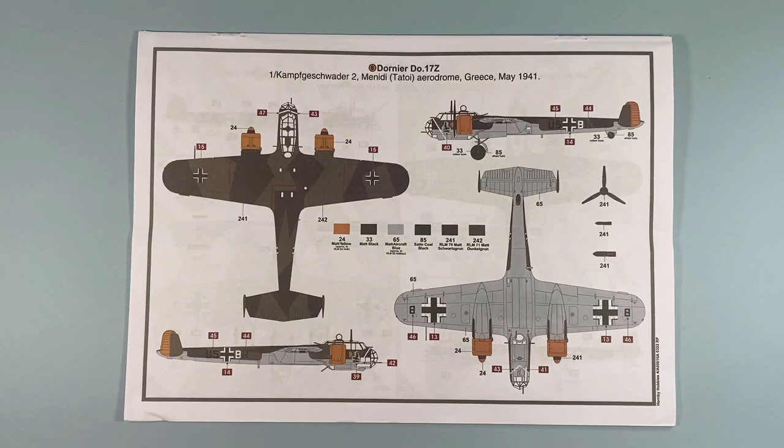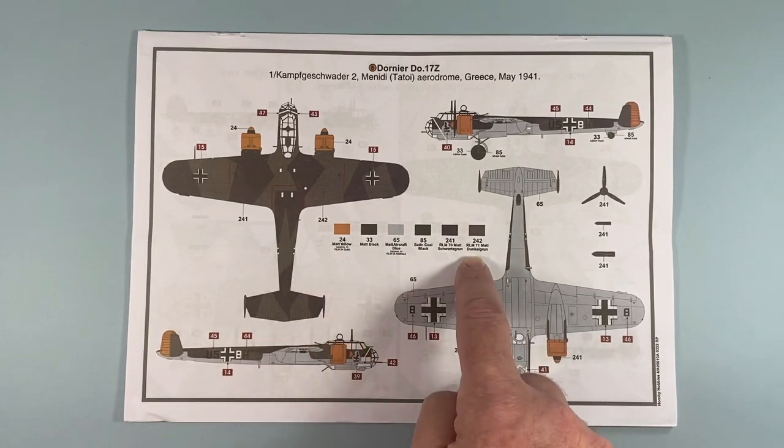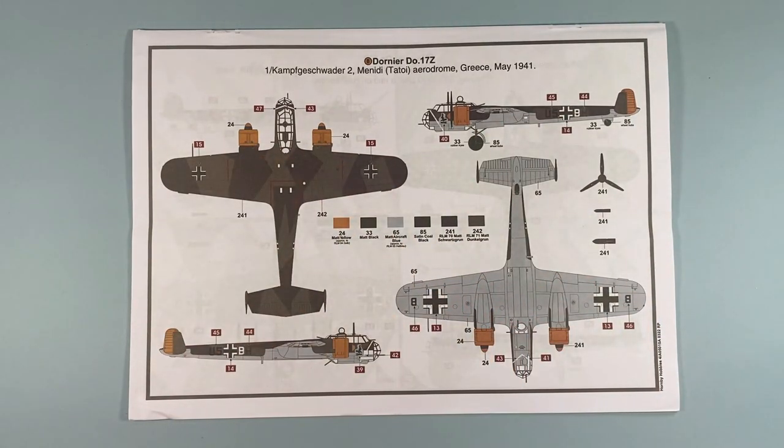Scheme B is for an aircraft based in Greece in 1941, one of 1 Kampfgeschwader 2 at Menidi Aerodrome near Tatoi. All the standard RLM colours are here, none of which I've got in my paint box. This one is a bit more interesting perhaps because of the large amounts of yellow on it. Both schemes look pretty good, so I'll probably stick with the one from the box.